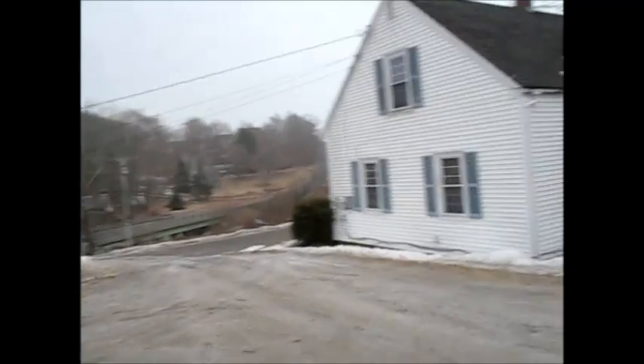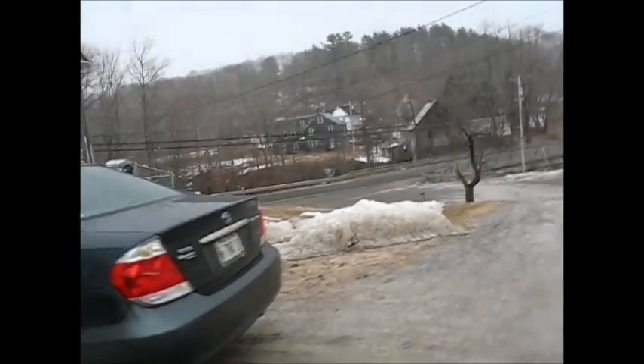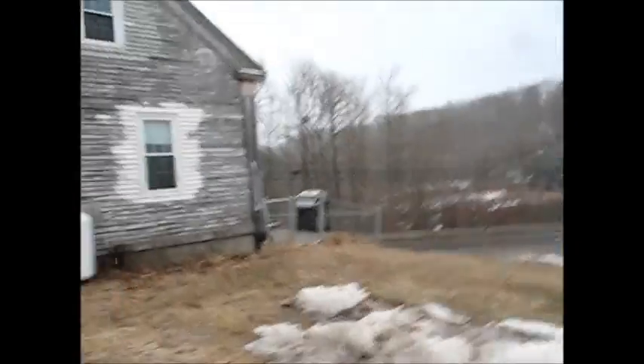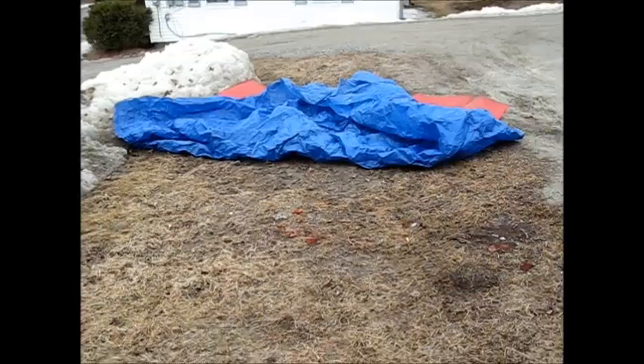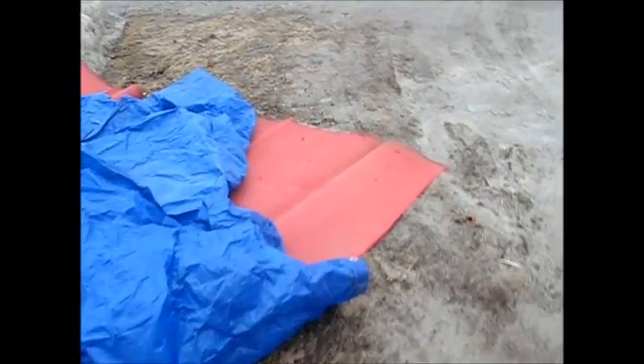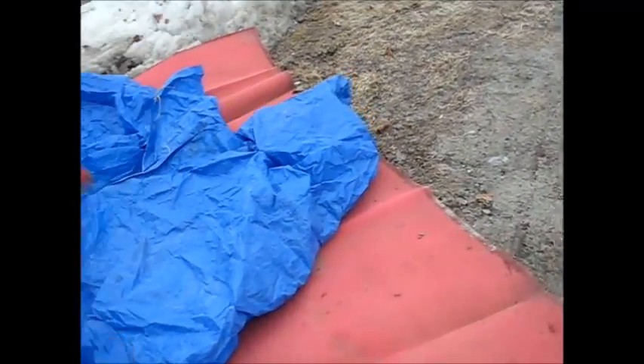I'll lay this tarp over here, but if it keeps snowing like this we'll have a new field of snow in a few minutes. Dang I say. So I put the tarp down and it looks like that, and that red piece of stuff I got from Deadeye lays down real nice and flat.